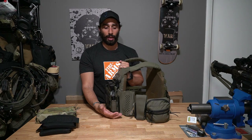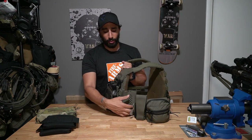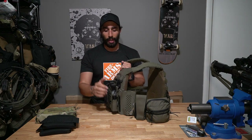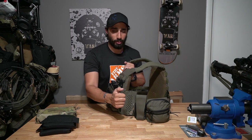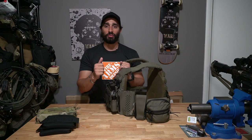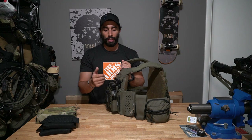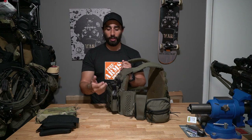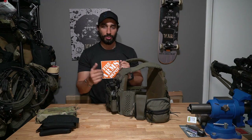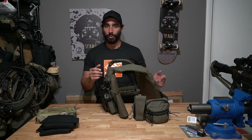The tube here lets me adjust on the fly if I need to add a layer underneath, like a jacket. I can undo the velcro and immediately adjust it. Some carriers with tubes require you to go to the back, undo shock cord, loosen it up — here I can do it on the fly. If I layer up or layer down, I can adjust it quickly on my left side.